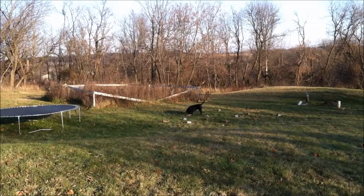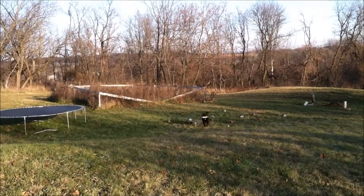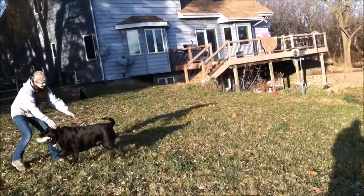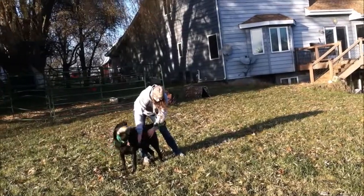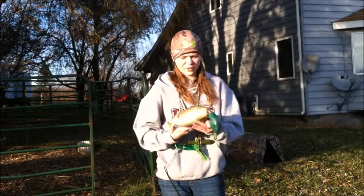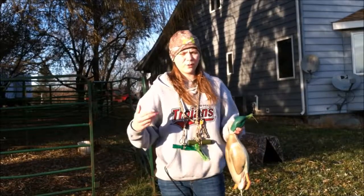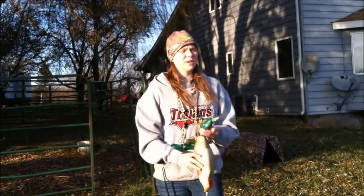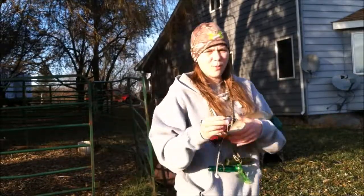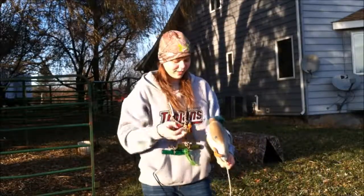I also changed to more realistic bumpers — I use a Dokken deadfowl or a bumper with a bird wing attached. You're going to want to start spreading these decoys about once a week during dog training for added realism. For realistic bumpers you can use a Dokken deadfowl, which is already way more realistic, or you can just put on a duck or pheasant wing depending on what you're hunting, for your regular bumpers.